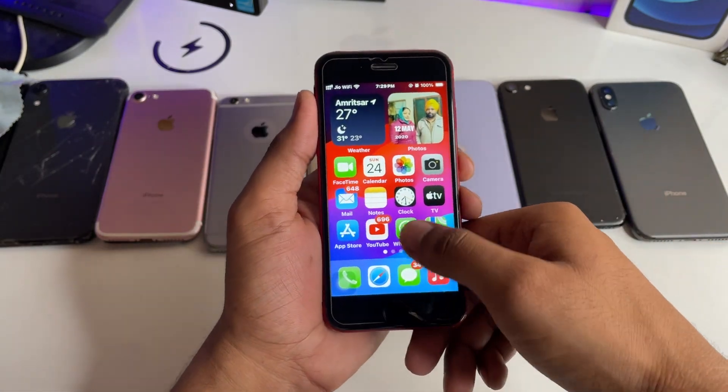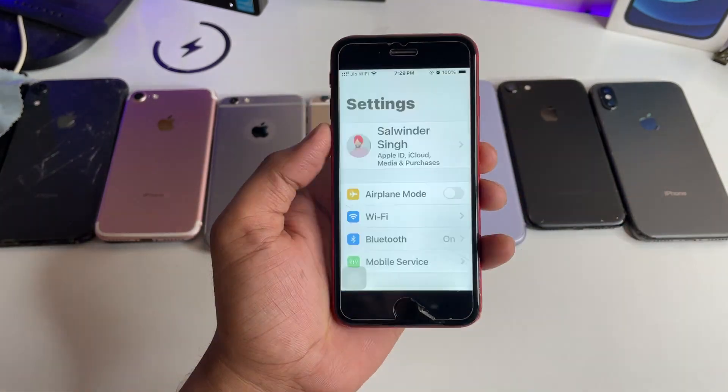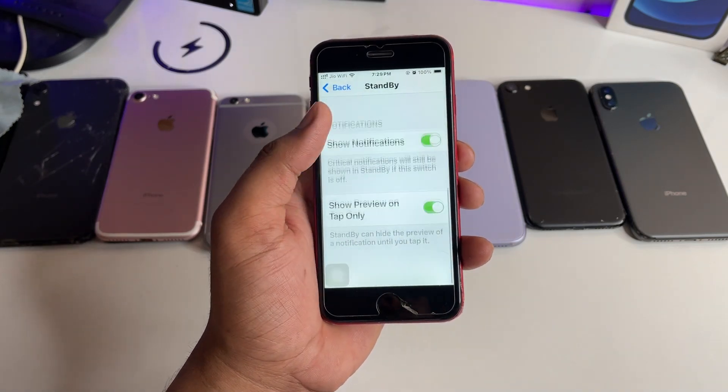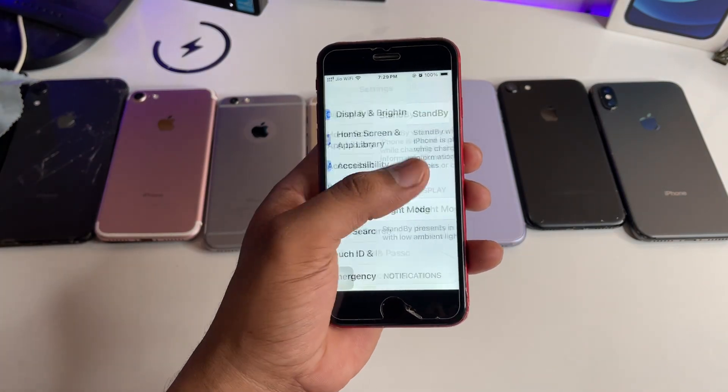First of all, open your Settings and find Standby Mode. In the Standby Mode settings, make sure these four options are turned on.